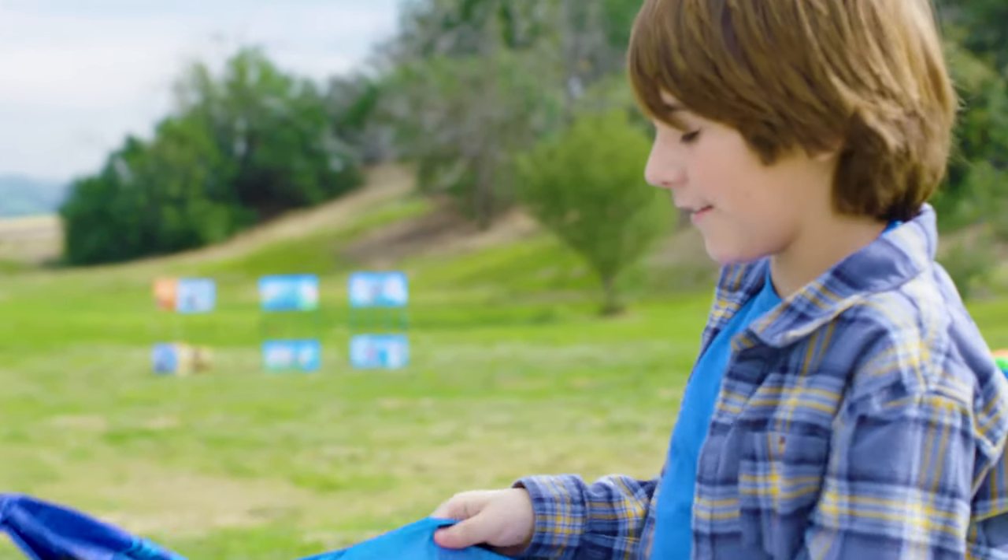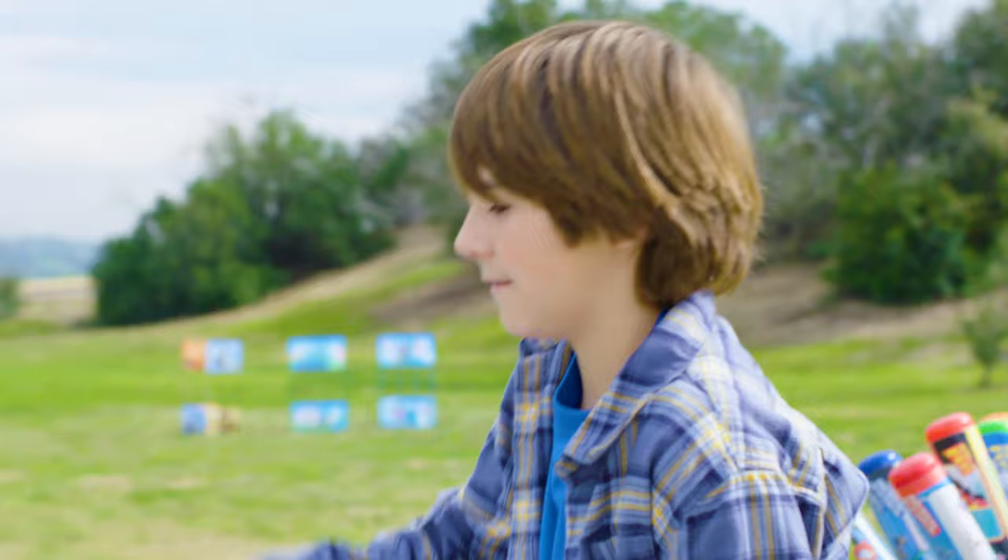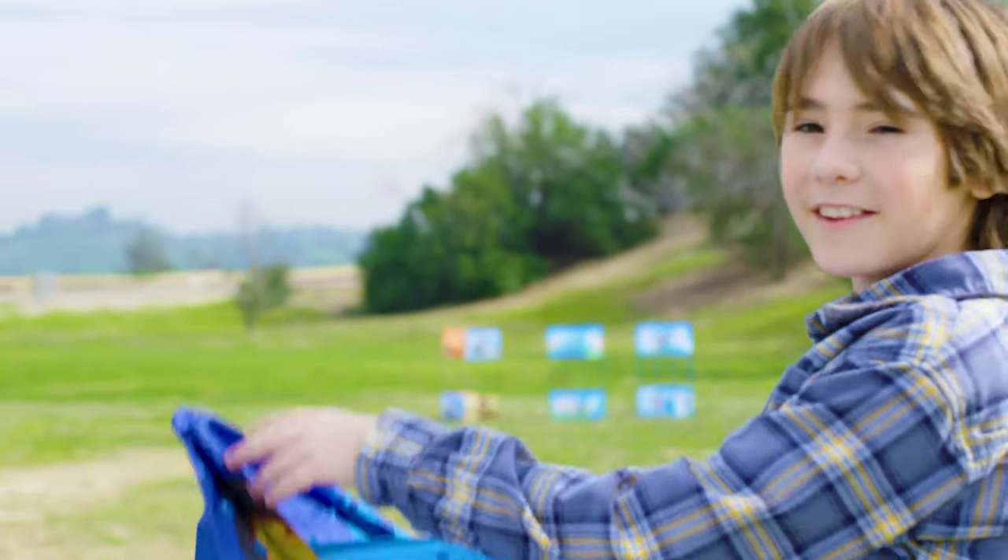I also like Kite Drone because it's very durable. It doesn't affect the kite at all.